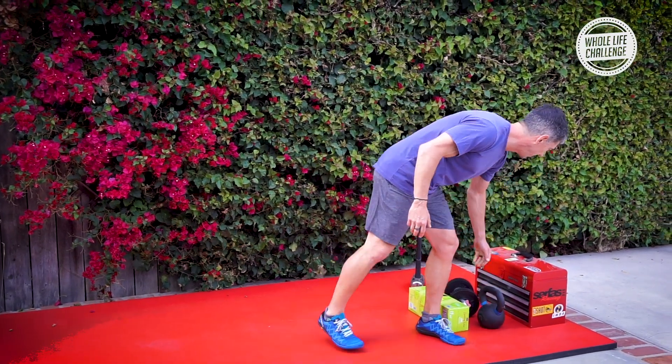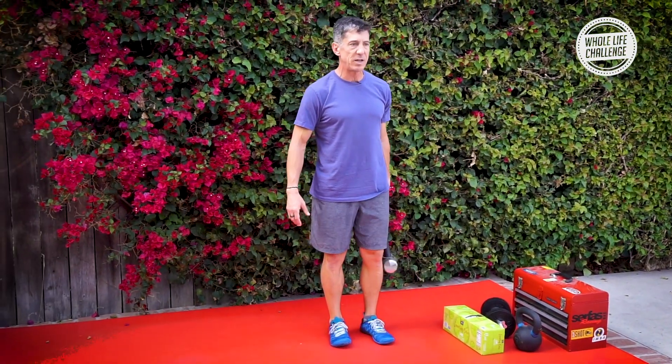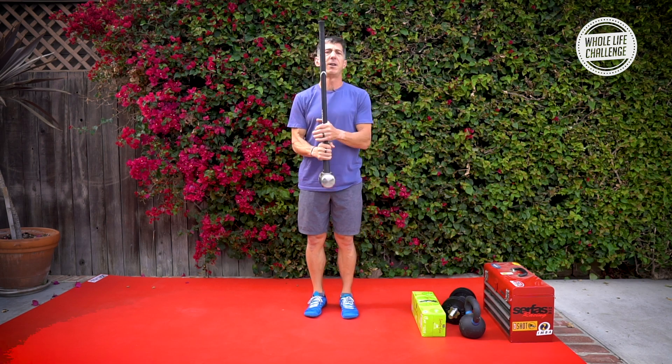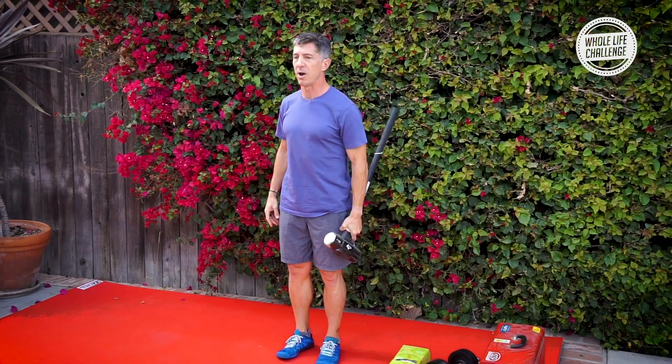If you've got something that's a little more awkward to carry, it's just going to be a little bit different. A sledgehammer you could carry here or here. There's no wrong way to do this. You could carry it in one hand or carry it in two hands.